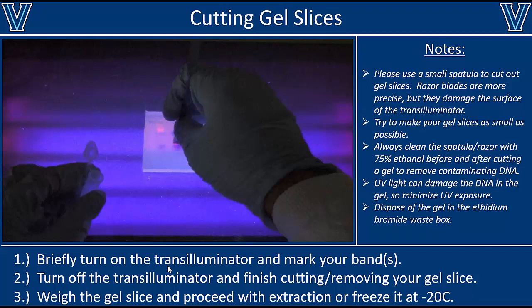When you're cutting out your band, be very careful to make sure you're not touching the other bands. If you're not absolutely sure of that, run the gel longer. But once you've done that, it's really just as simple as cutting out the gel with a spatula and transferring that slice to a tube.